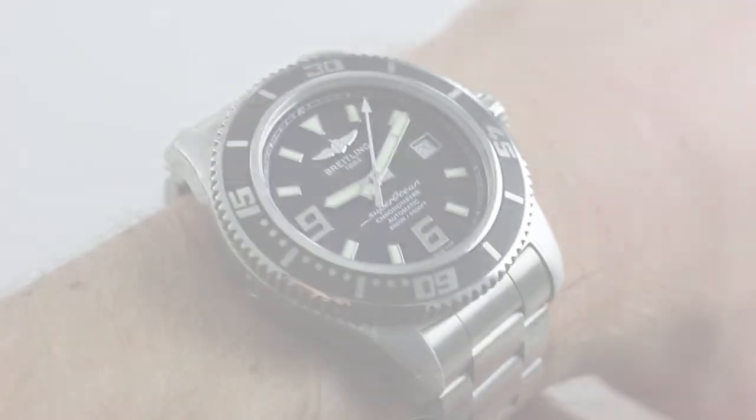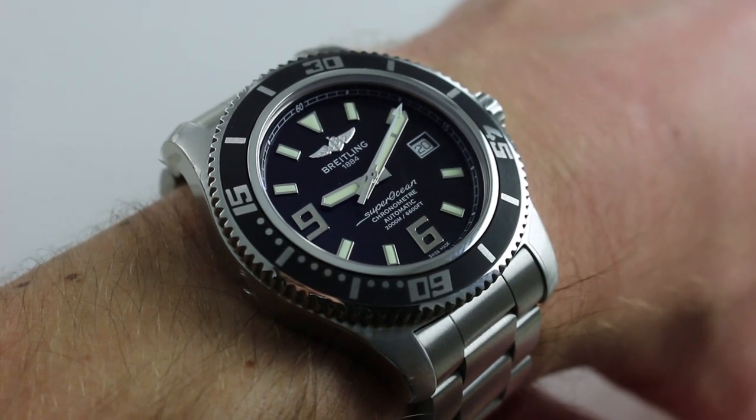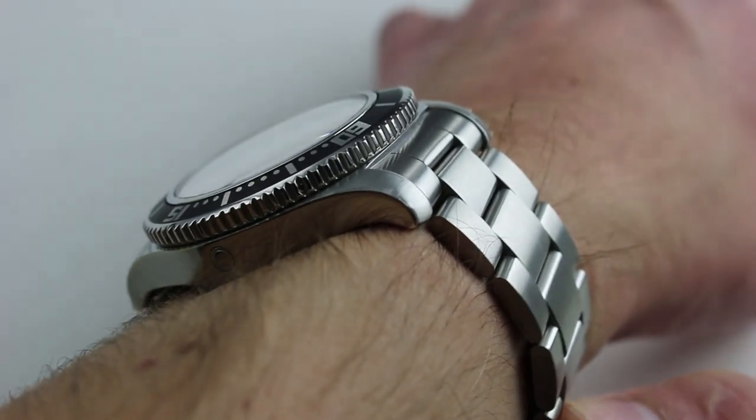Hi, I'm Tim. Welcome to our channel and thanks for logging on. Today we're discussing the Breitling Superocean 44 with 2,000 meter water resistance and helium escape valve. You can see and you can purchase this extreme dive watch on our website.